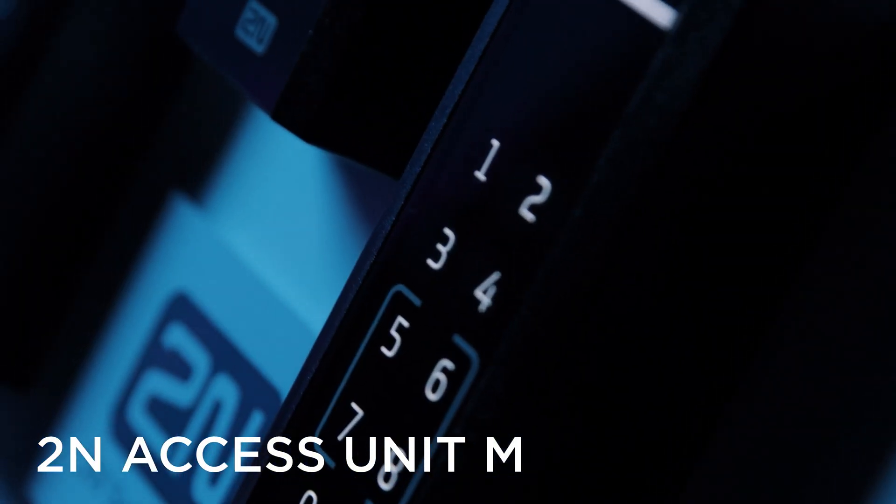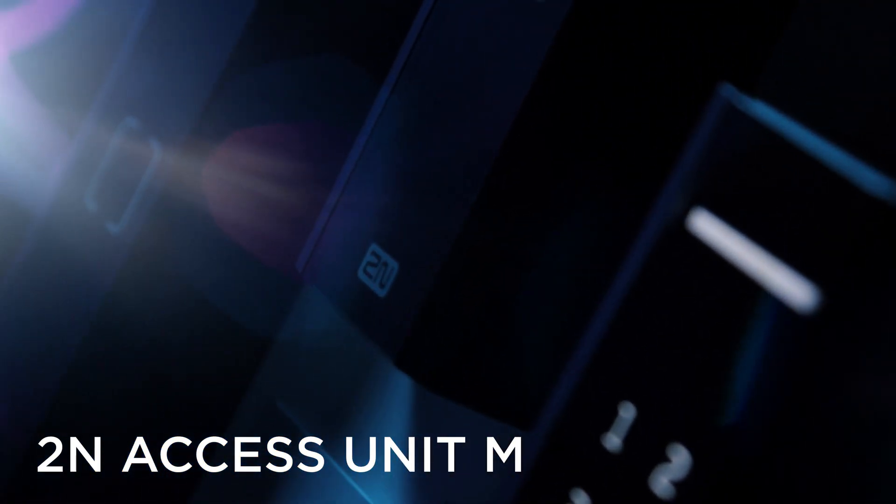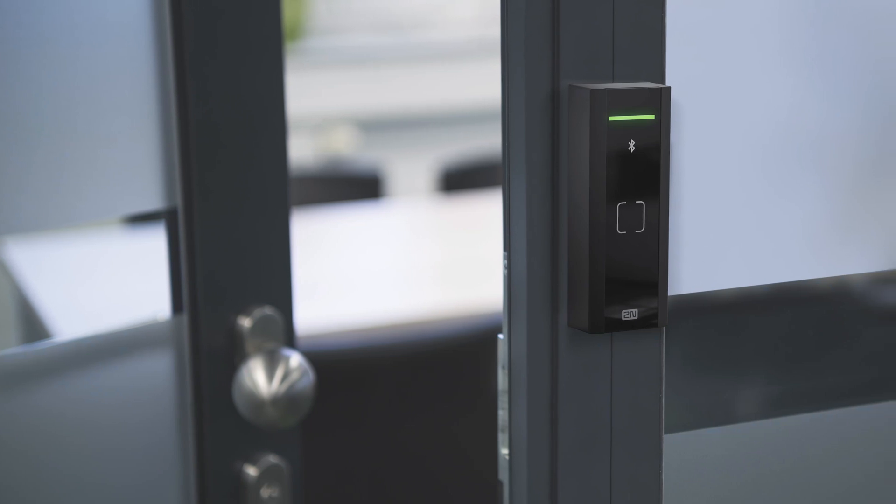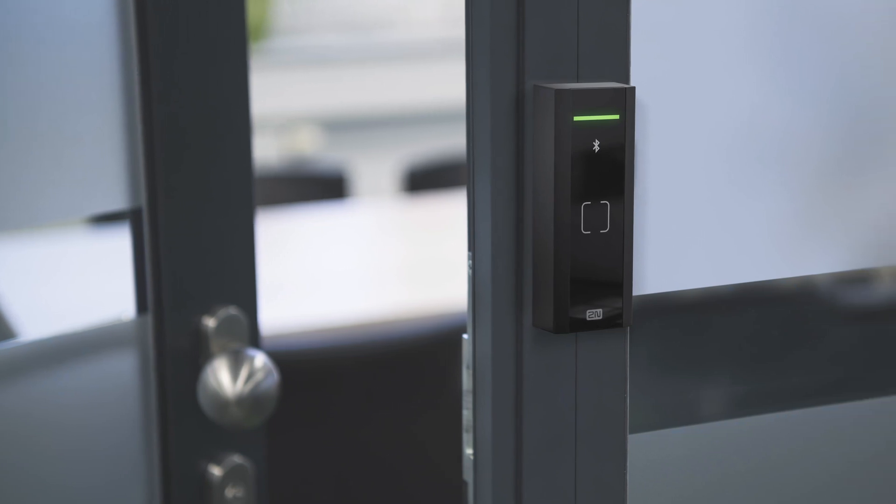2N Axis Unit M is an ideal choice for offices. Thanks to its compact design, you can easily install it to a doorframe. However, it'll come in handy wherever space is limited.